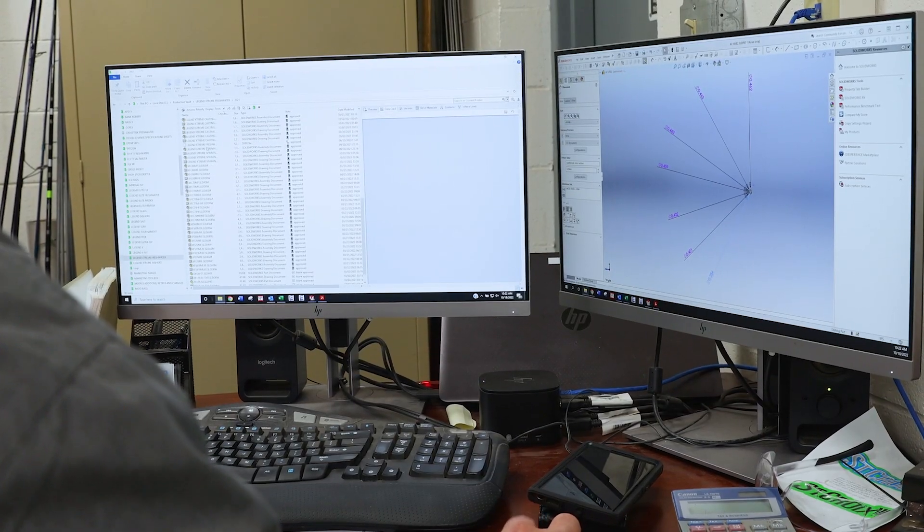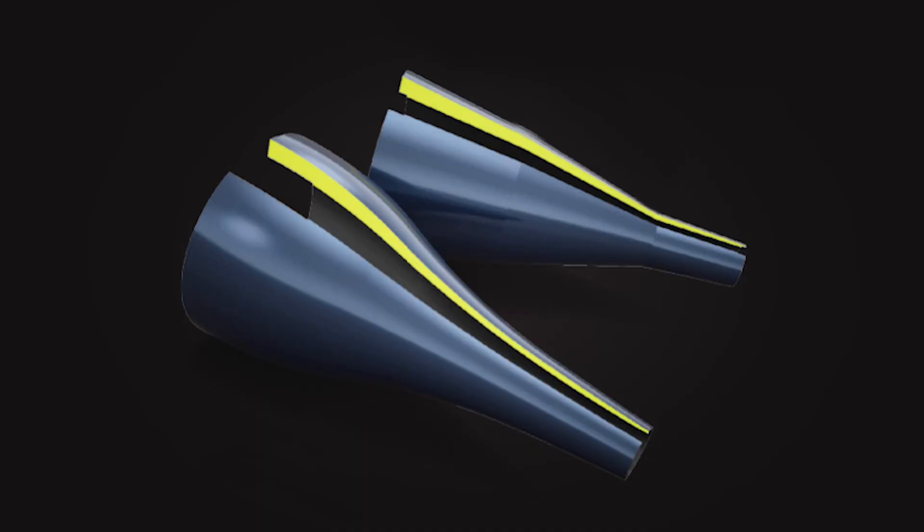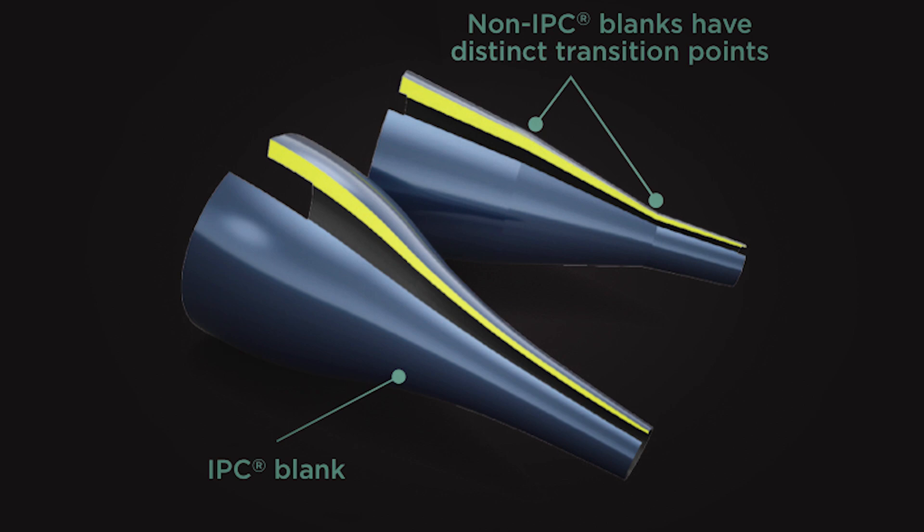With that said, our engineering team developed IPC technology. IPC stands for Integrated Poly Curve. Using our proprietary design software, we're able to remove those transition points by integrating many, many short segments of lines that ultimately create a curve in our mandrels. Breaking down IPC: I stands for Integration via design program, P refers to poly, which is a prefix for many, and C refers to the curve that is created in the mandrel.